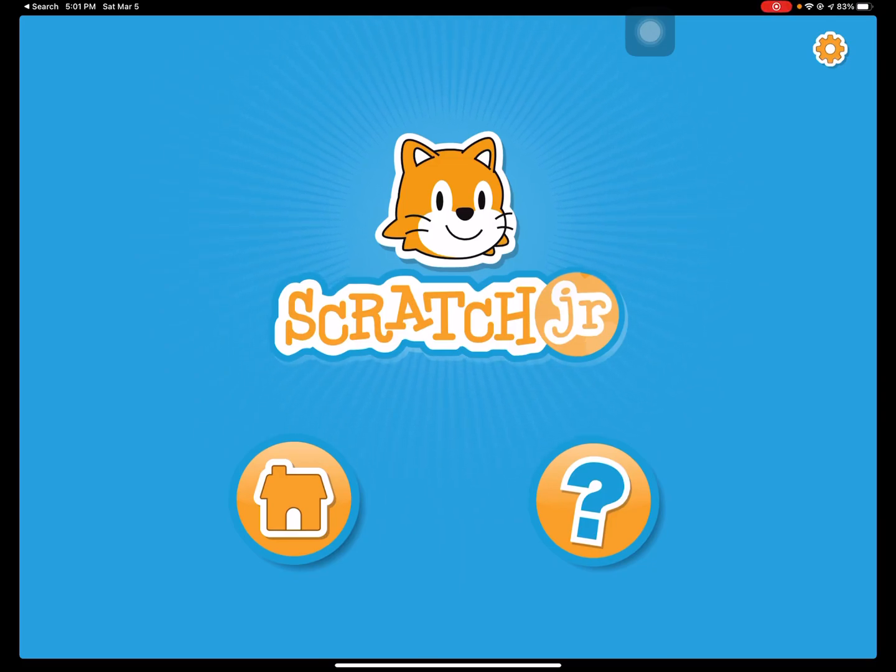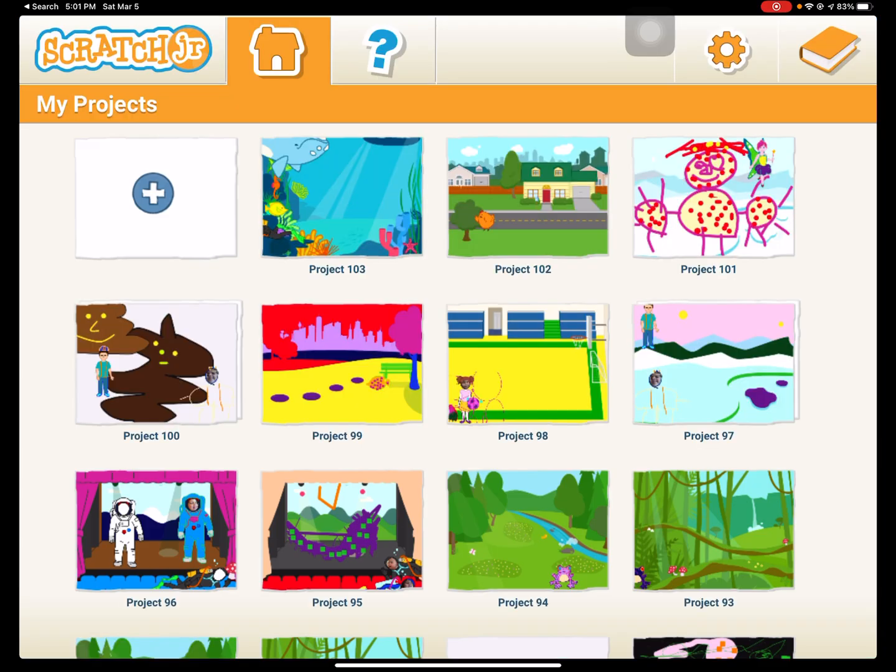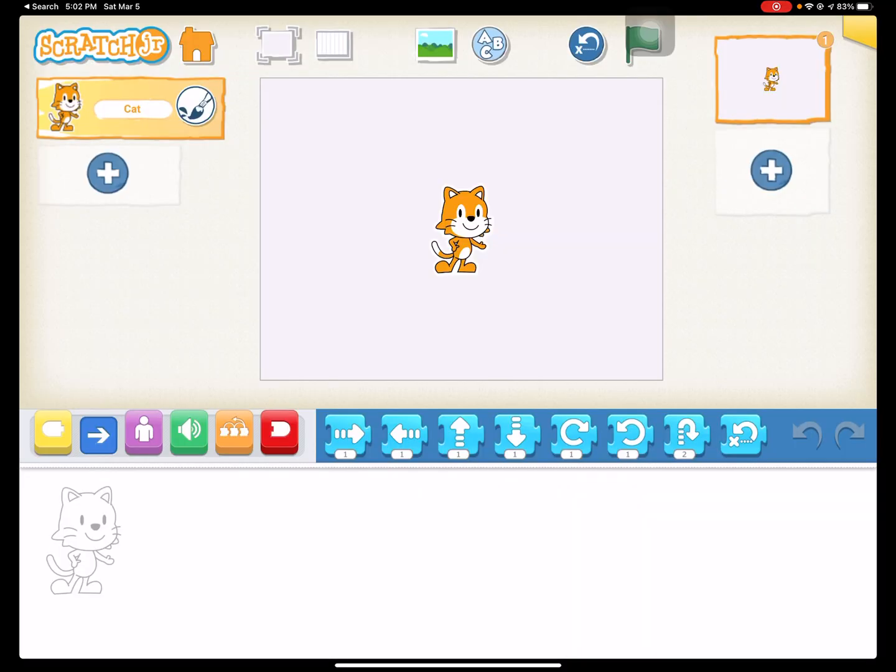Hey everyone, we're going to do another Scratch Junior tutorial. This is a game that I love to play with students — it's one of their favorite activities. This one is more of a video game type thing where we're going to be catching flies in the jungle with either a lizard or a frog.